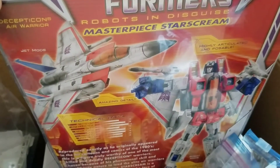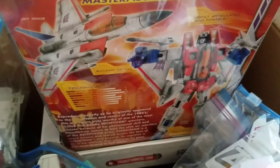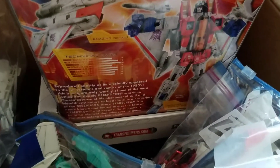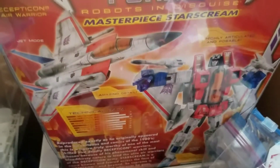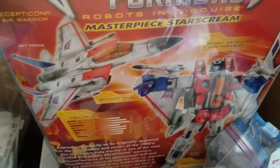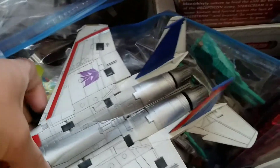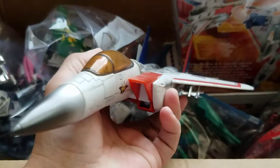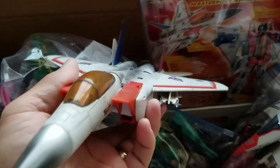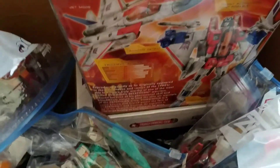In fact, I only have one Masterpiece before this, which is the one the bro Chris hooked me up with - the movie series Ironhide, which is really cool. But when you think Transformers Masterpiece, you think the G1 stuff. I never would have thought I'd actually have one - it was one of those things where I never collected them from the start. Damn, that's amazing.